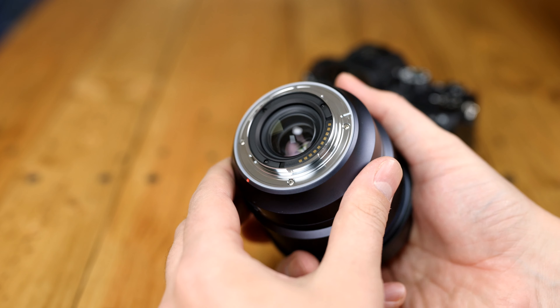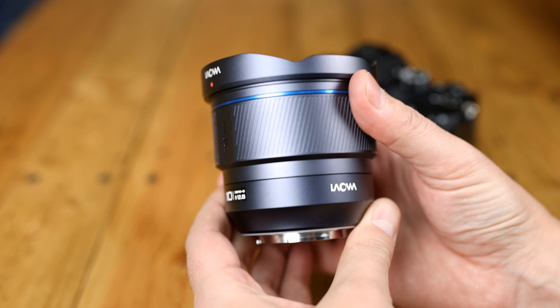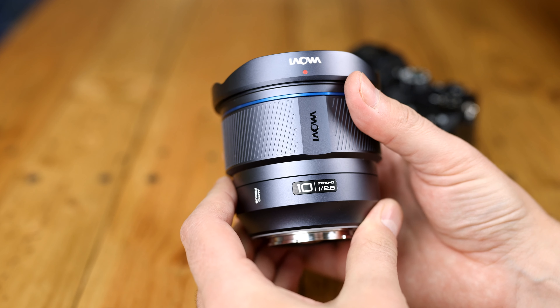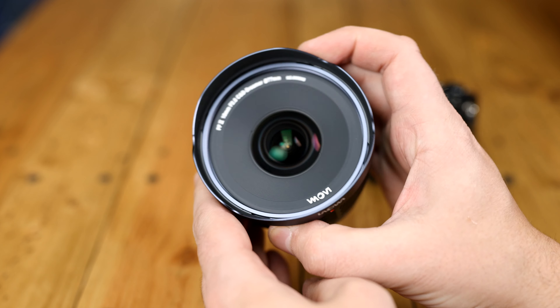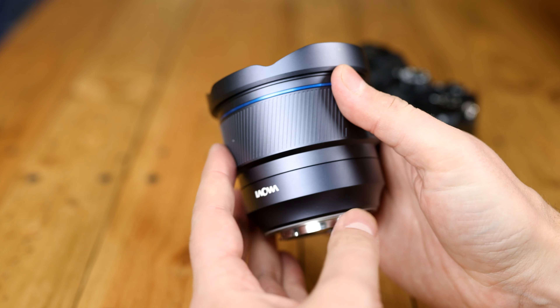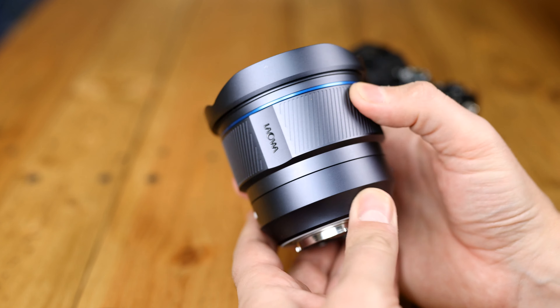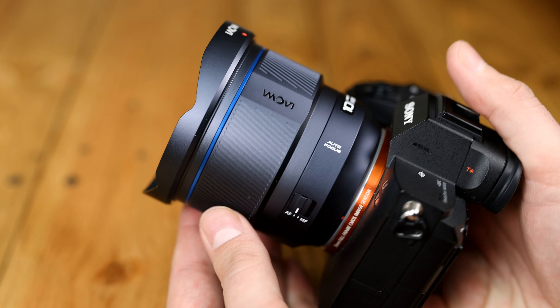That bright aperture means it could be a dream lens for astrophotography, and I can't wait to see what it can do. For better or for worse, this lens has a very distinctive look to its design. For a start it's 'blurple' — that is, its colour is a mixture of blue and purple, with a slightly shiny metallic finish. It looks awesome on its own, but slightly odd when attached to a black camera.